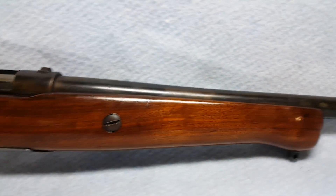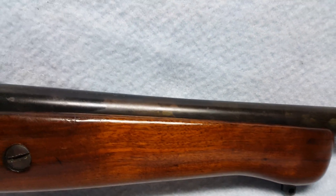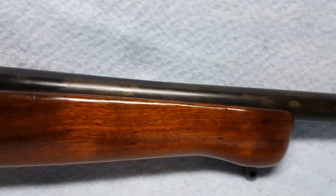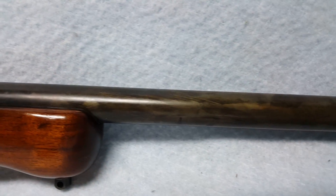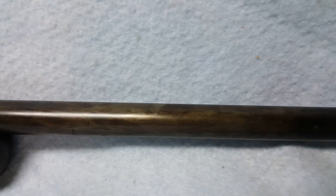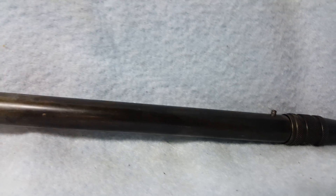Barrel is 26 and a half inches and the bore is good. Barrel does have some finish wear and some pitting, as you can see in the video — also pictured in the pictures. Has a full choke that screws on to the end.